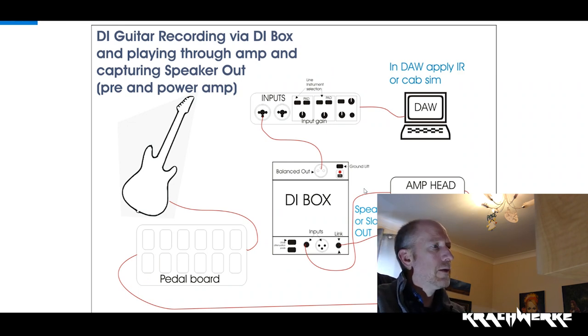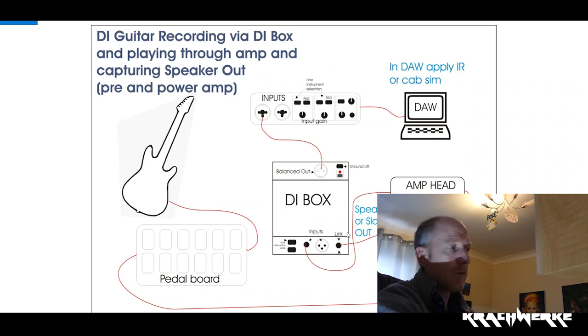A couple of things to look out for: you will most likely need to be really careful with your inputs. Make sure that your attenuation pads are switched on, your master switched low, and slowly but surely bring them up to see where you are with levels — to capture a good level and not overpower your inputs on your interface or computer. The DI box is usually fine; it's your interface and your amp head that you need to look after. Please read your instructions and manuals. Don't just plug it straight into the DI box and push up the volume because something will blow and it's not going to be my fault.